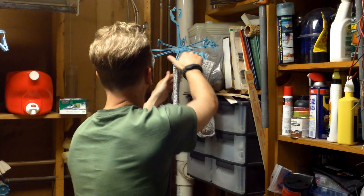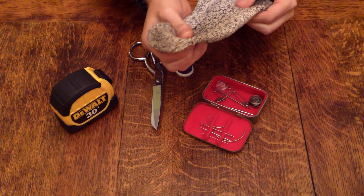Welcome ladies and gentlemen to another Pioneer Prep. This prep is going to be about these guys — unfortunately holey wool socks. We all hate to see a sock go down, especially because they rarely go down in pairs. But just because they get a hole in them doesn't mean that's the end of their usefulness, especially in a survival situation.